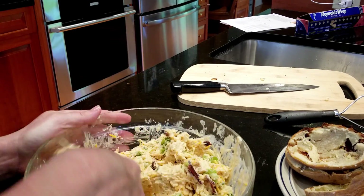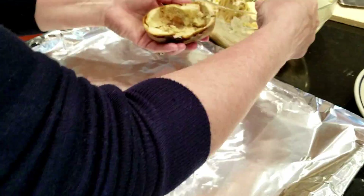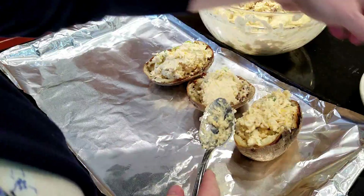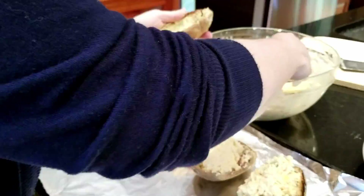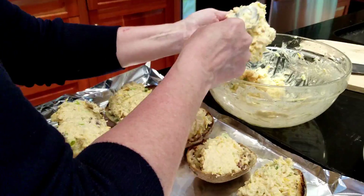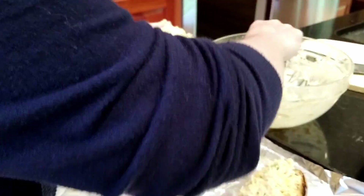I had made bacon a couple of days beforehand and had some extra, so I froze it — which is a good thing. Sometimes I'll cook a full pack of bacon all at once and freeze the extra, so when I have a dish like this I don't have to make bacon again.